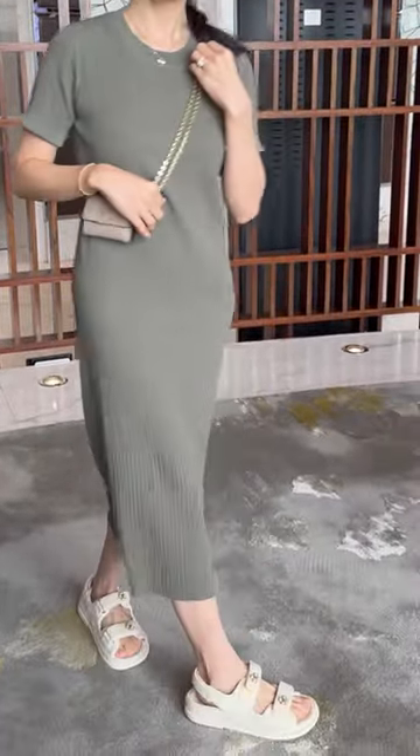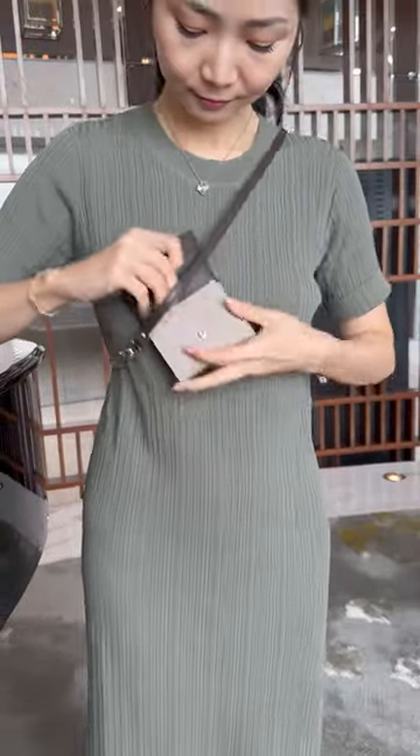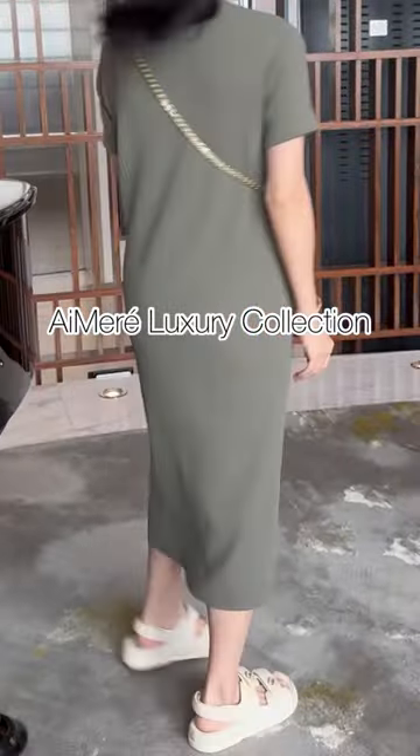First look is a gold chain at the front with a leather strap at the back. Rotate this around and now you have leather strap at the front and gold chain details at the back. Which style and look do you like the best?